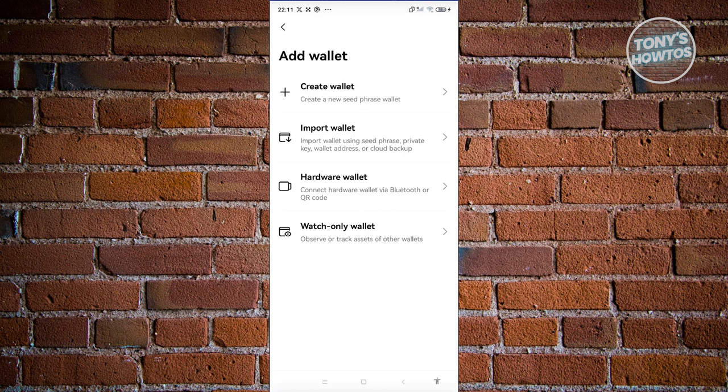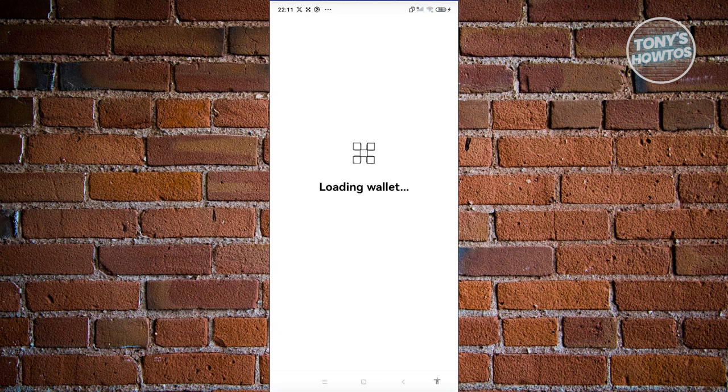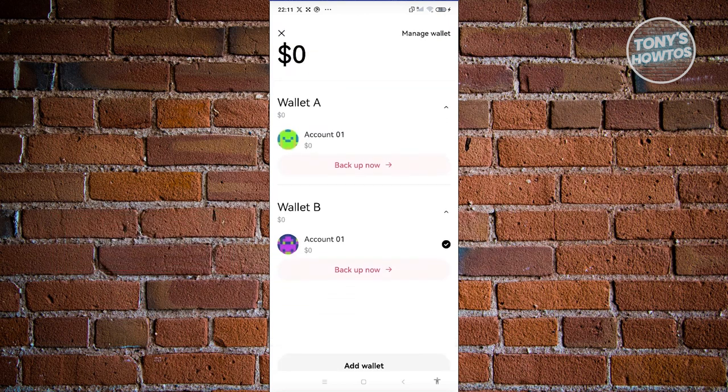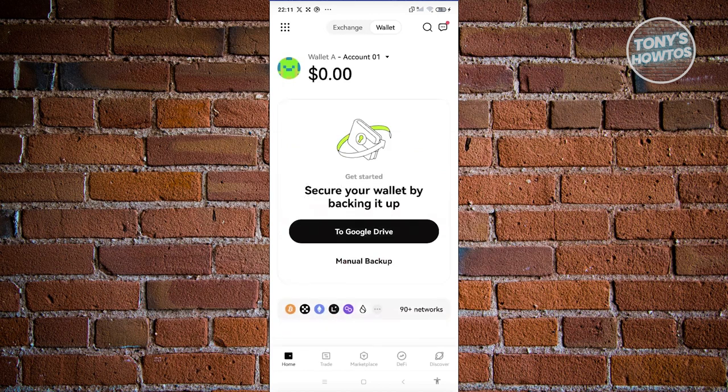If you have an existing wallet, you could either import a wallet, use a hardware wallet, or use a watch-only wallet — which lets you observe and track the assets on that specific wallet. Let's go ahead and click on Create Wallet here. You should be able to see the next screen, which will create another wallet. Clicking on Account again, you can see we now have two wallets: Wallet A and Wallet B. Just click on whichever one you want to use.